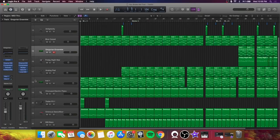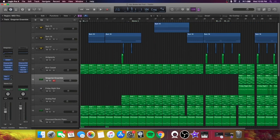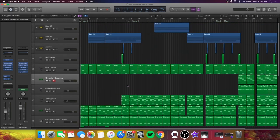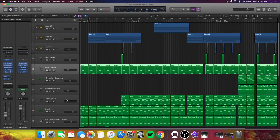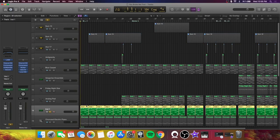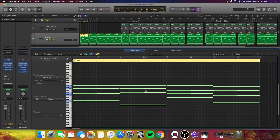Without further ado, let's jump straight into the track. Here we are inside Logic Pro — as you can see it's broken up into a bunch of tracks. I'm going to break it down one by one. We'll start with the first thing that comes in: the piano. I played a four-chord progression, as you can see here. I'll bring out the MIDI notes.